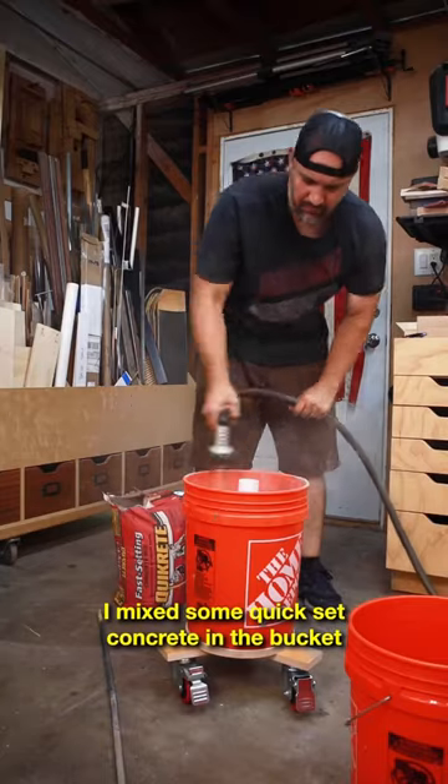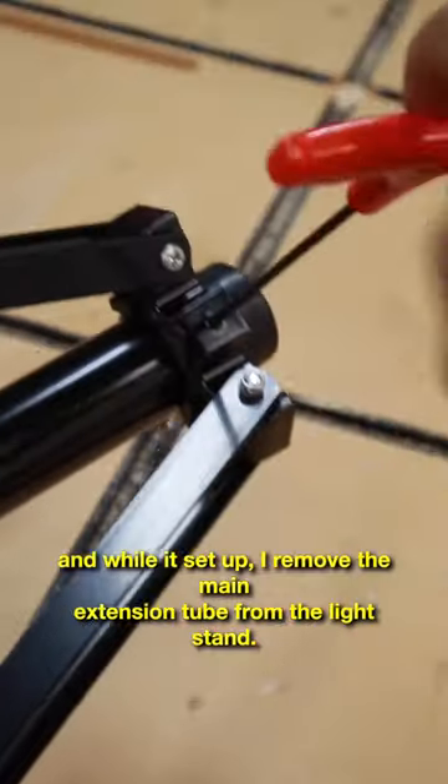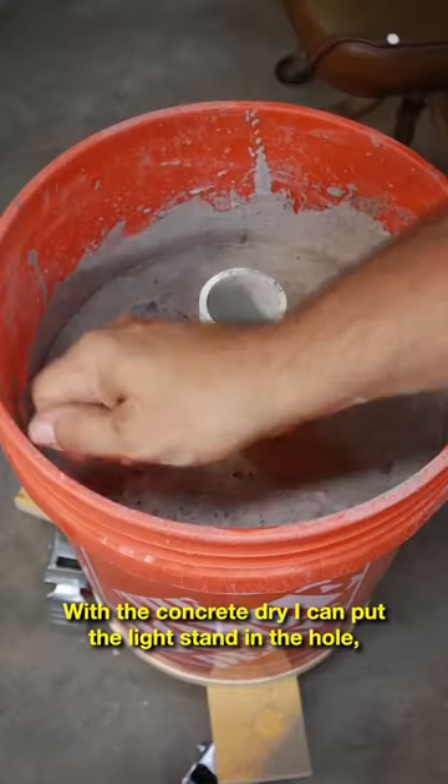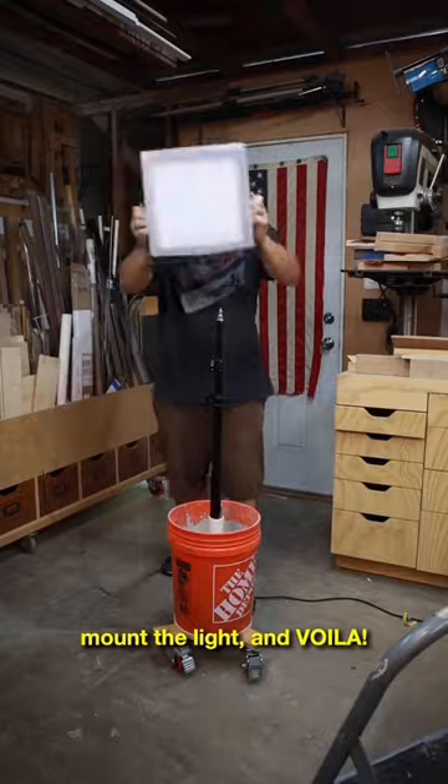I make some quick-set concrete in the bucket and while it's setting up I remove the main extension tube from the light stand. With the concrete dry I can put the light stand in the hole, mount the light and voila!